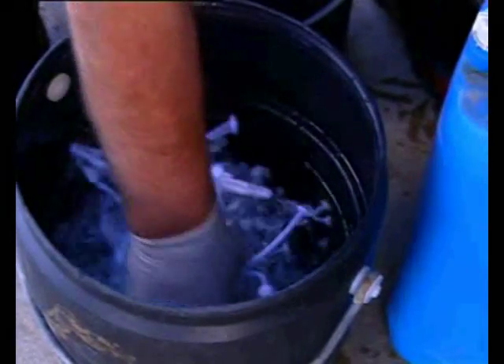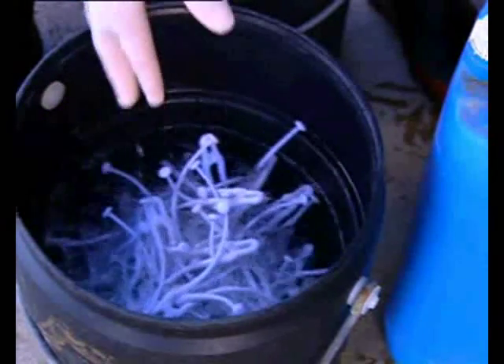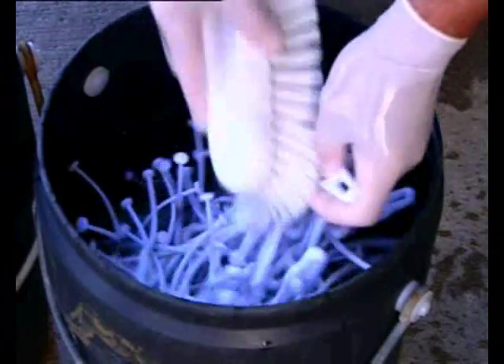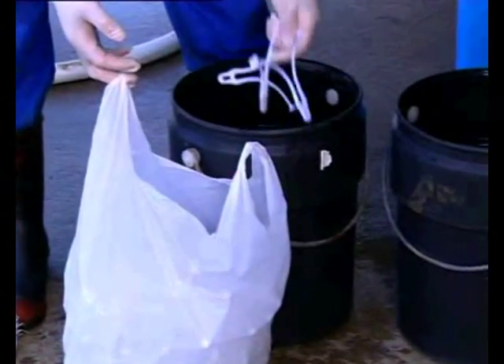Wash the wishbone in hot alkaline detergent at 65 degrees centigrade — a typical milking machine detergent is suitable. Scrub the wishbones until they are visibly clean. Dispose of any wishbones that are not surface clean or damaged. Allow to dry and store in plastic bags away from direct sunlight.